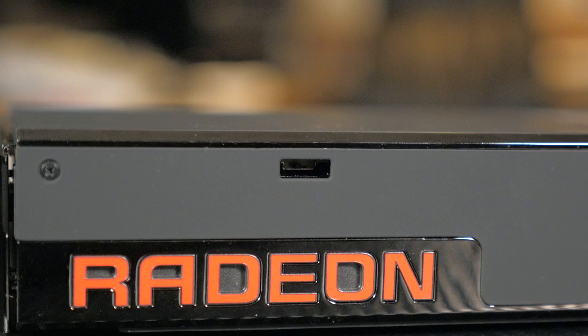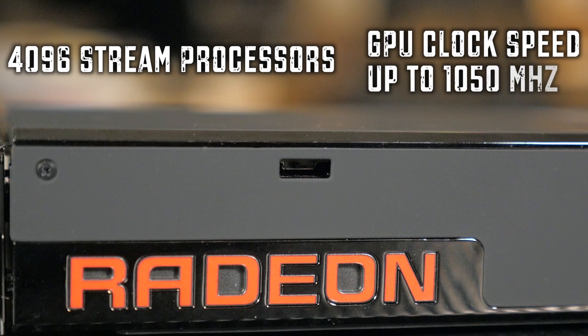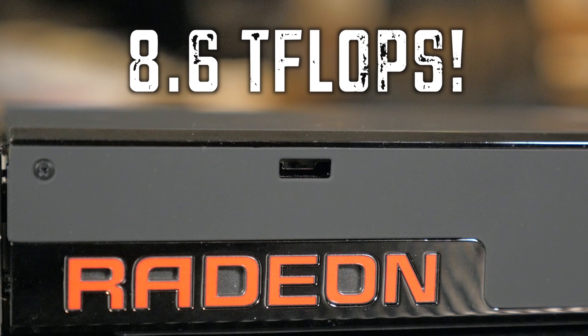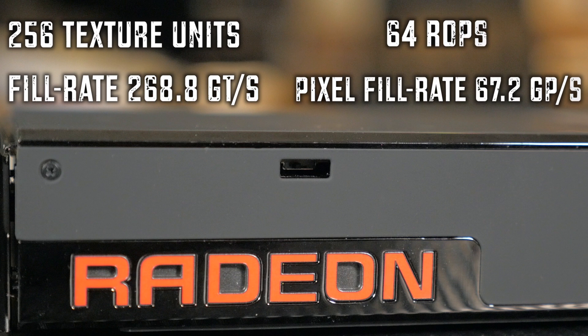Based on the 28nm process, the Fury X features 4,096 stream processors with a maximum engine clock of 1,050 MHz and a compute performance of 8.6 teraflops. There are also 256 texture units with a fill rate of 268.8 gigatexels per second, as well as 64 ROPs running at 67.2 gigapixels per second. The Fury X is also the very first card from AMD to feature HBM — high bandwidth memory.